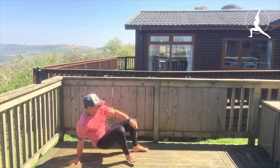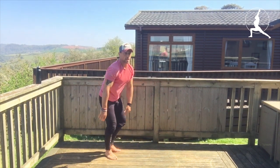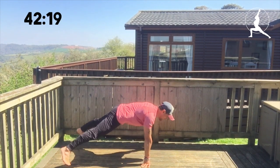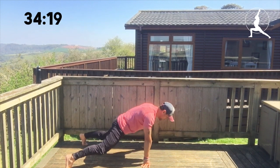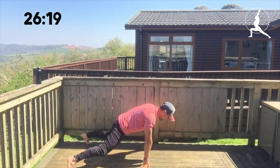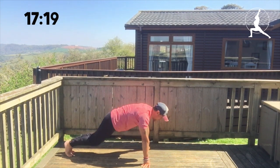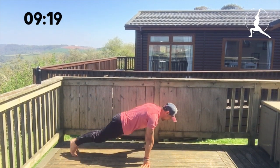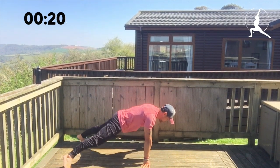Plank jacks — into the press up position, jack the legs. Good, keep up that pace, working well. Tight abs — 10 seconds to go. Good.